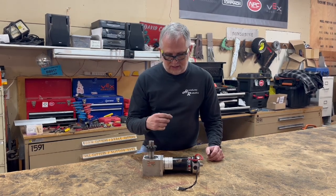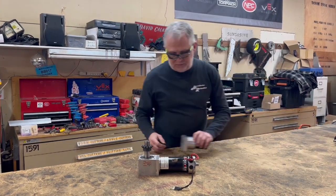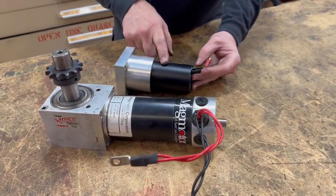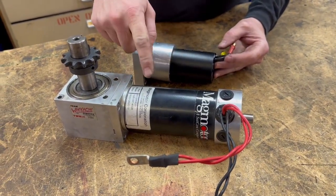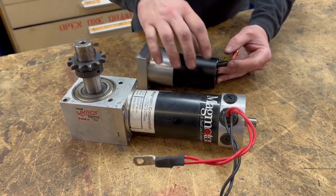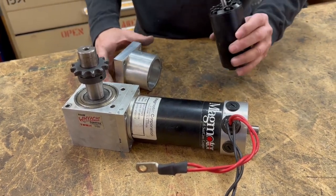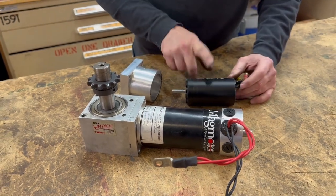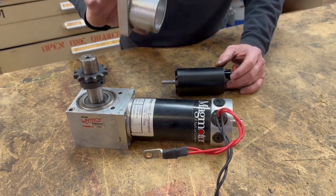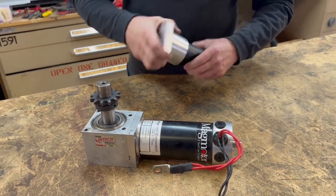For last season for RoboGames, we converted to a brushless motor. This brushless motor actually has more power than the brushed motor. This was a good arrangement, but I had to figure out a way to get the metric arrangements on the brushless motor to work with the inch arrangements on this gearbox, so I made this custom mount to hold the motor.